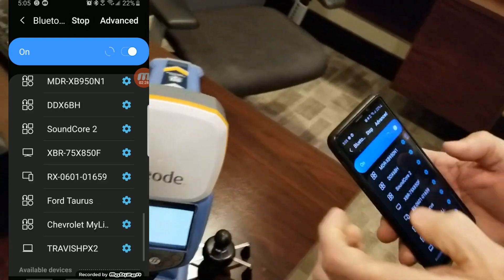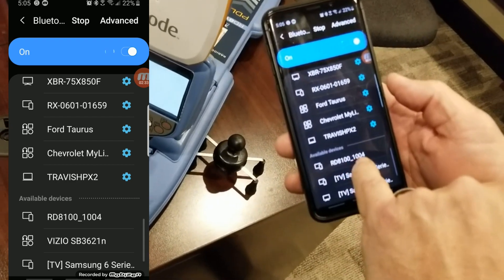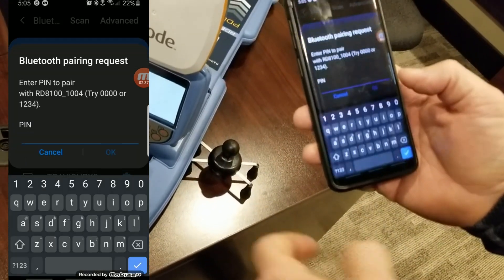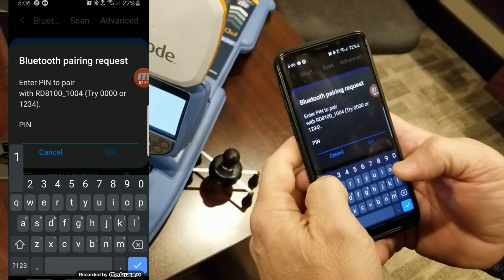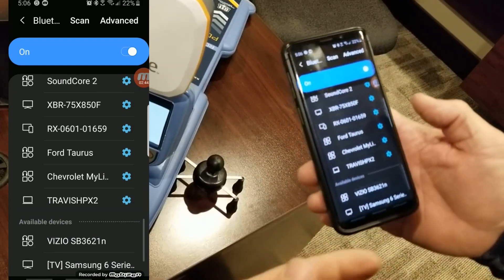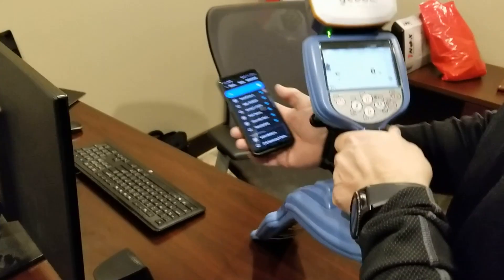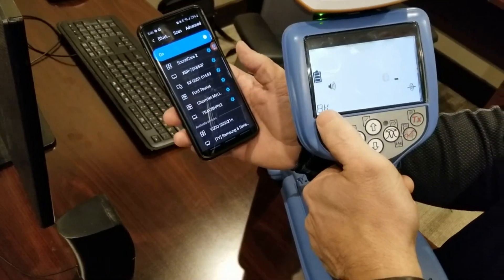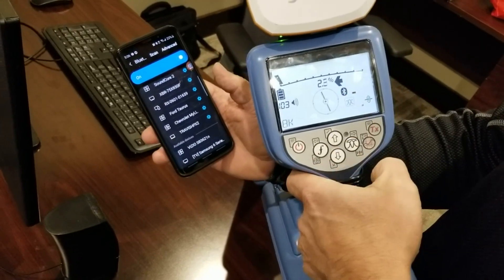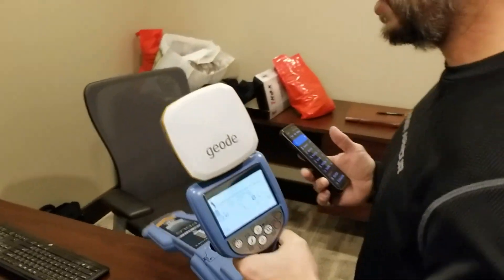I'm going to go back to my Bluetooth options on my phone, scan for it and find it. There it is — 81001004. I'll click on that, and when you click on it, it's going to ask you for a pin code. The pin code is easy: 1, 2, 3, 4. Hit OK. It's going to finish the pairing process with the locator, and the locator will come back and say OK, and you're going to get a solid B — just like that. So we're ready to go with both the external GPS and the locator now.